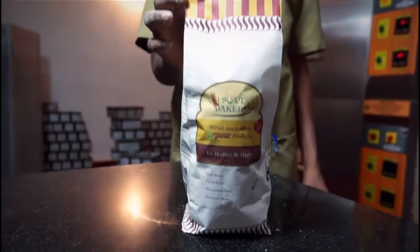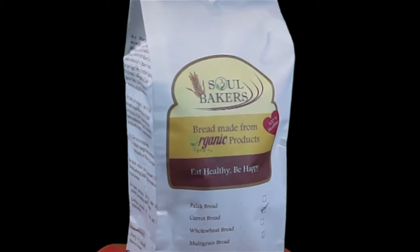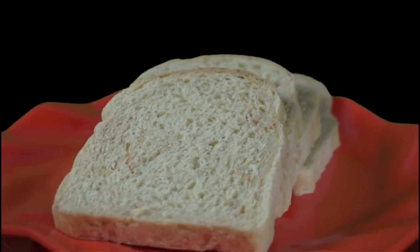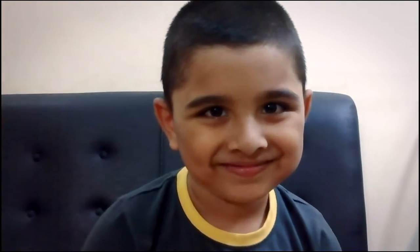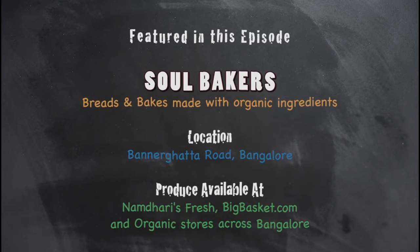Now you've seen how it's made. You can be assured that every loaf of Soul Bakers bread comes to you from organically grown ingredients, with no preservatives and no additives. Eat healthy. Be happy.